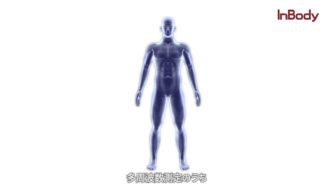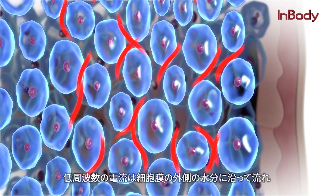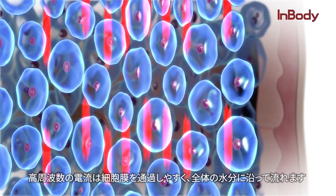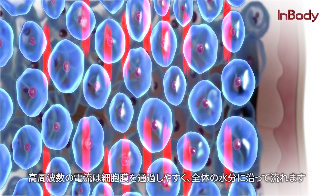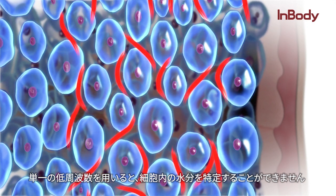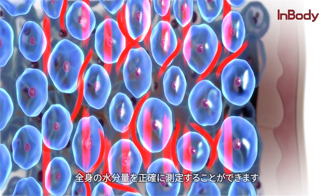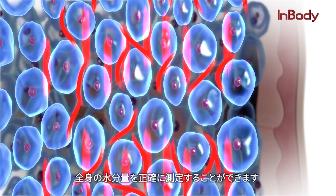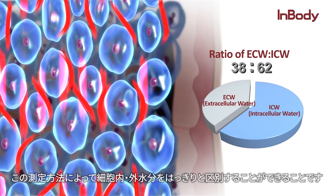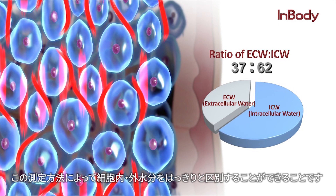When it comes to multi-frequency use, low frequencies tend to flow outside the cell membrane while higher frequencies flow through both inside and outside. The use of a single low frequency is incapable of determining the water inside the cell. However, with the multi-frequency method, it is possible to accurately measure the total body water. More importantly, this method distinguishes and reveals the balance between intracellular and extracellular water.